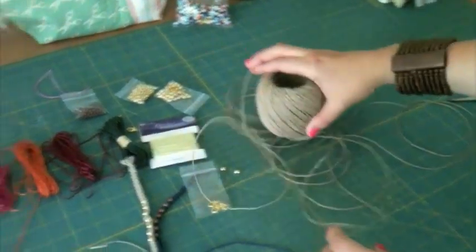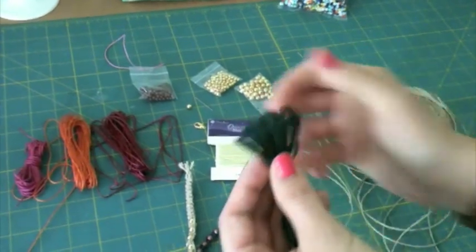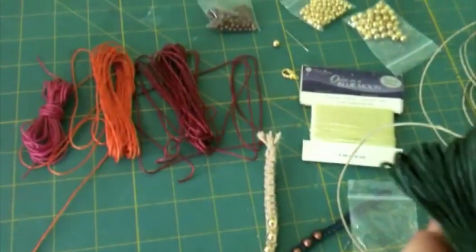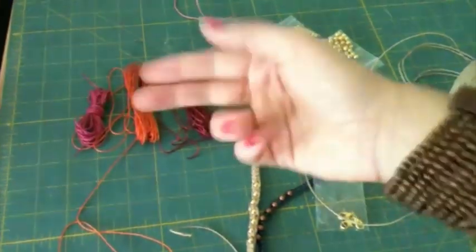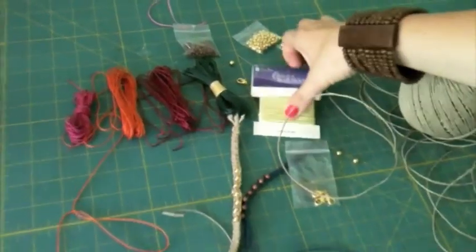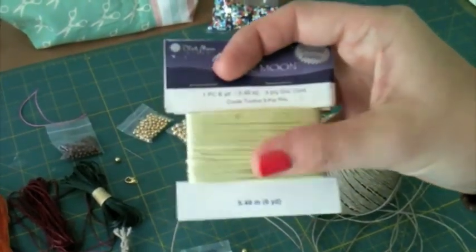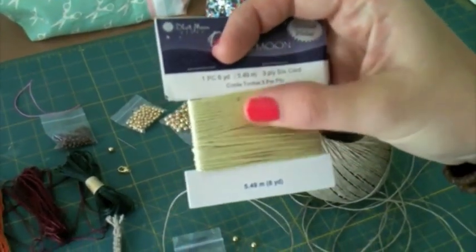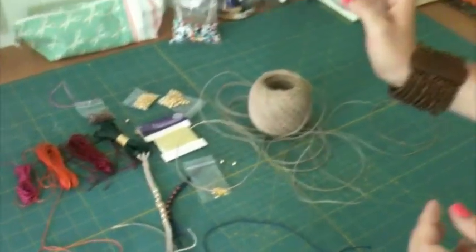Hemp also comes in a little bit thicker. Right here I also have some dyed hemp twine. I actually bought this from Joann's in a grab bag - it came with like 5 or 6 colors and it was pretty inexpensive. I also bought some of this cord to experiment with later. It has a little bit of a sheen to it. I think something like that would look really pretty, maybe a little more feminine.